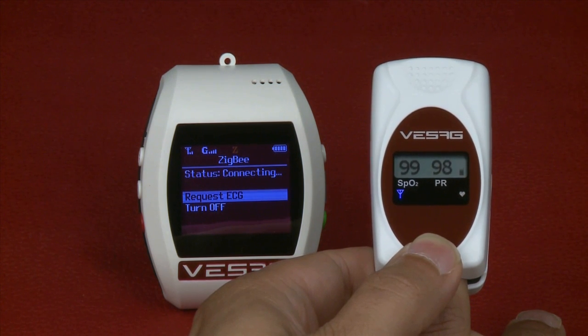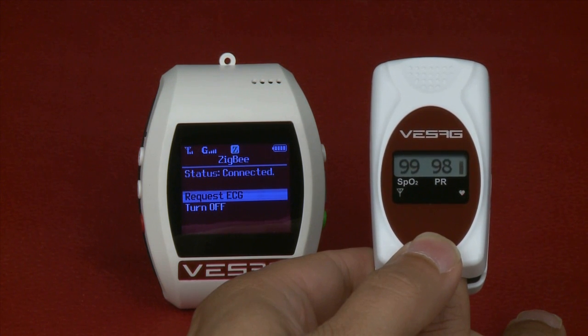The watch displays status connected in the Zigbee interface. The Pulse Oximeter data will be sent automatically to the server via Visag. The blue light in the Oximeter flashes when sending each set of data, indicating that the transmission of data is accurate.